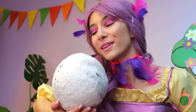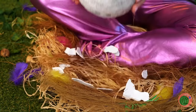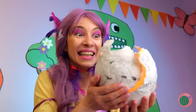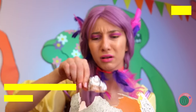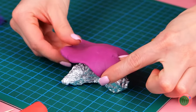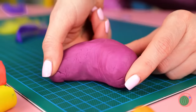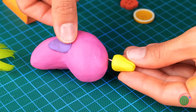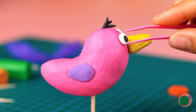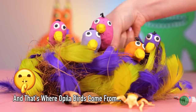An egg — and it's ready to hatch! Happy birthday! Is anyone home? Aluminum foil? Don't worry. Newborns just need a little cleaning up. Just add a beak. Some legs. And it's a baby Opila bird! Come on, let's meet the whole family!